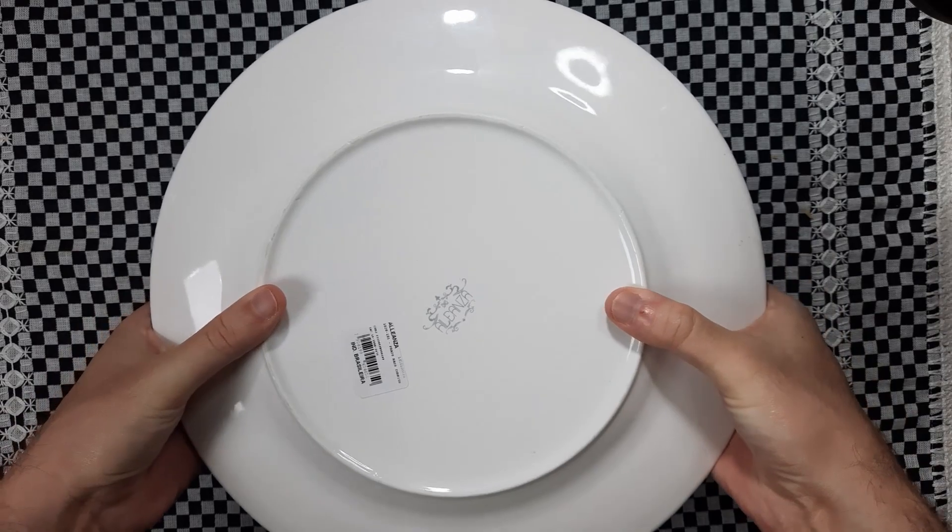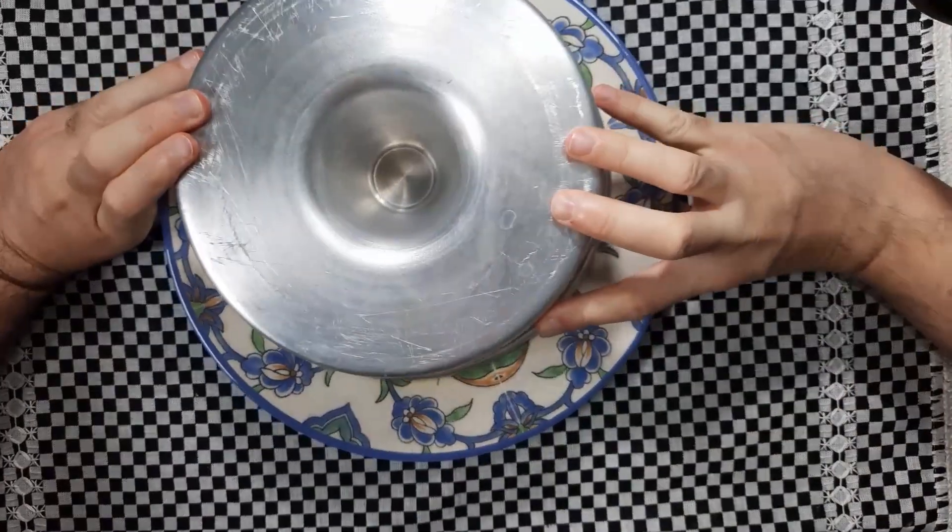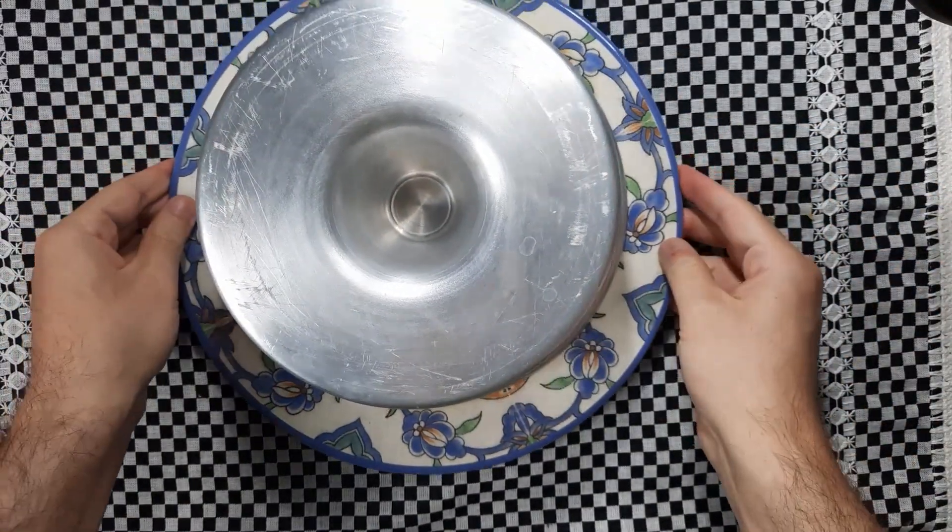I'm going to use the other pan. I'm going to try to say it's 12 minutes. I need to put the salt — I'm going to add salt to the pan.